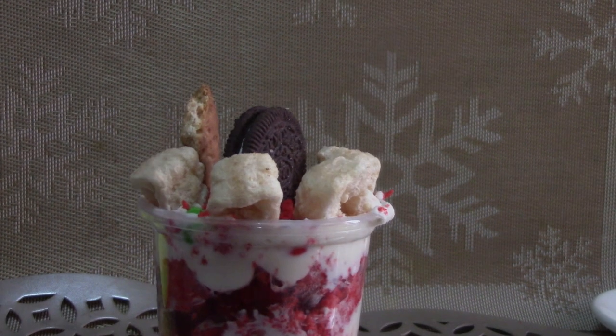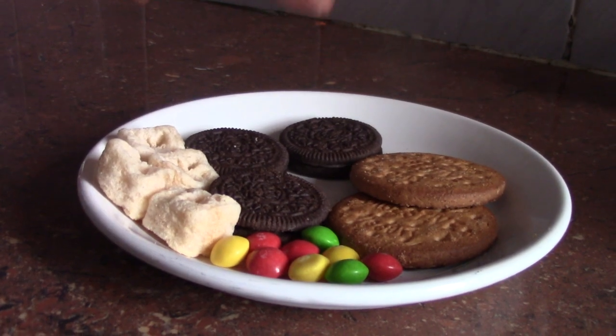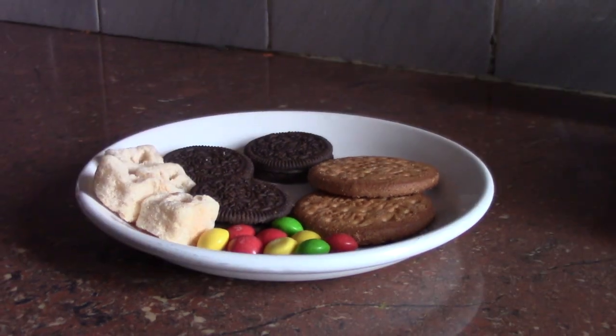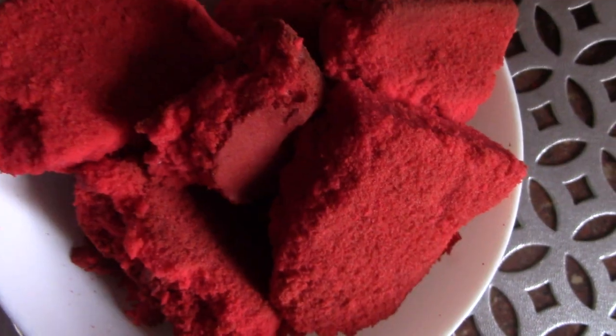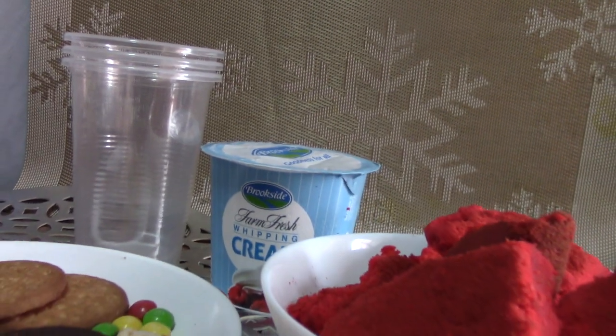Today we are going to be making a cupcake. We are going to be using Oreos, rolls, Skittles and biscuits, but you can use any other snack that you like. Also we are going to be using red velvet cake and cream, and the last thing we will be needing is a cup.